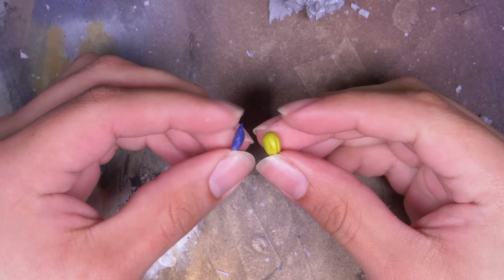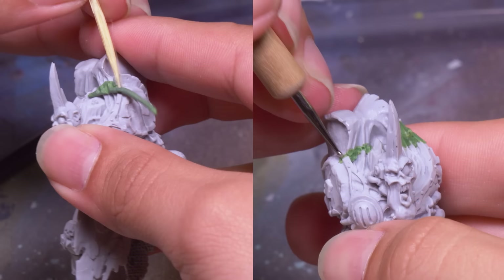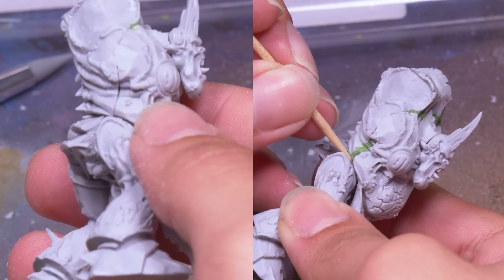Speaking of things not lining up properly, I mixed up some green stuff to fix some errors in the cast. His hunchback has an obvious gap, so I squeezed in some green stuff and used my toothpicks and silicone brushes to press the putty down and make the gap disappear. I did the same thing on his belly. He might be a big ol' booger, but these unsightly gaps aren't the thing that's supposed to be unsightly on the model.